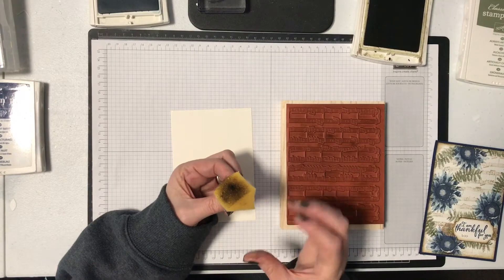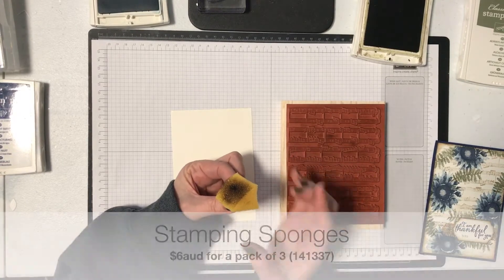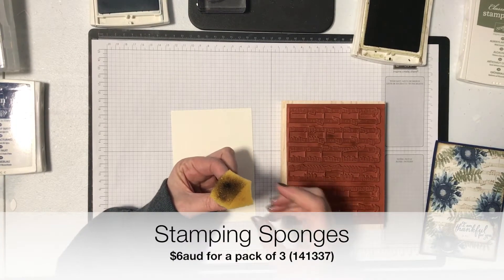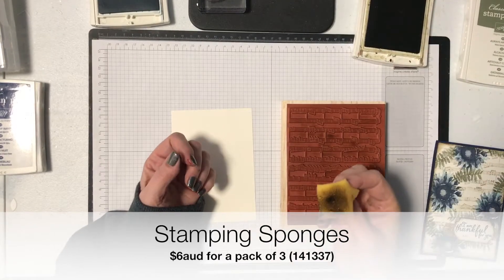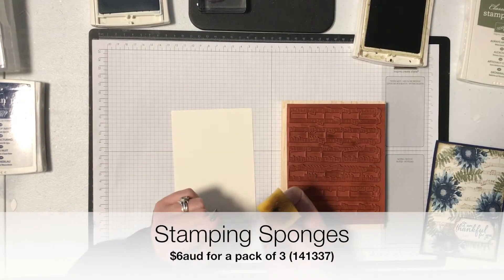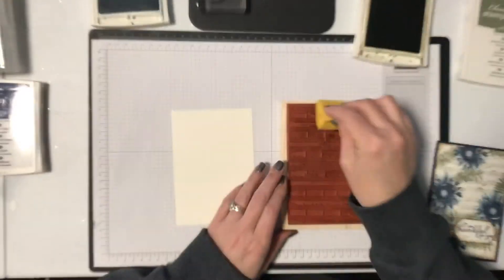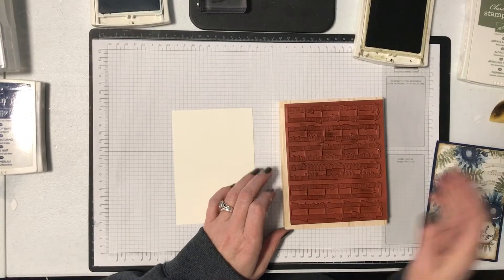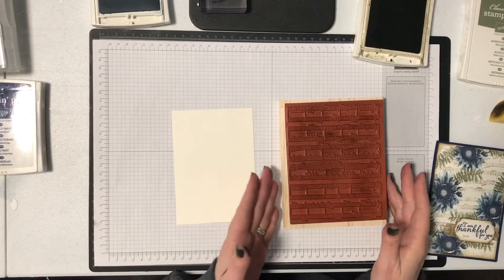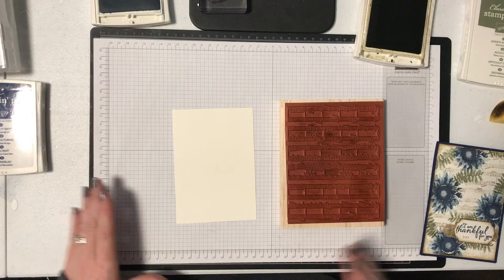I'm just using one of our Stampin' sponges — they come about this big, they're round, but I chop one up into small pieces because they go a lot further that way and you can use them for different colors. I'm going straight into the ink pad with the Soft Suede ink and I'm just going to randomly sponge over this, but I'm going to leave some spaces because I actually want a patchy look.